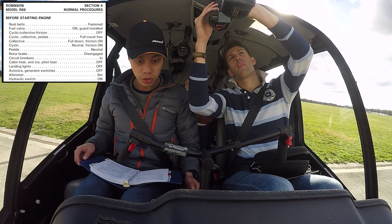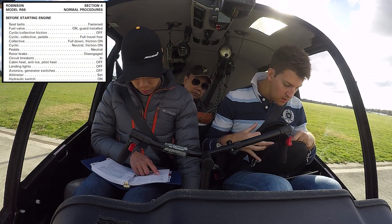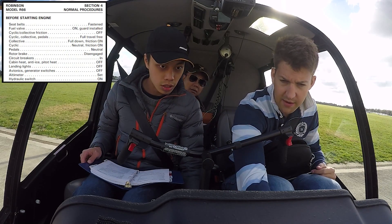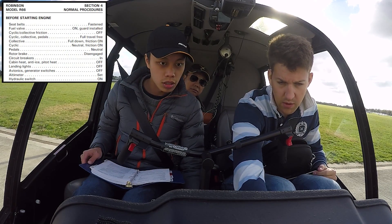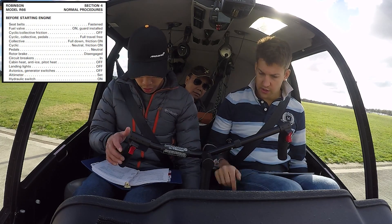Avionics and generator switches. Avionics off, and the generator is off. Altimeter set — down zero two zero, something like that. Altimeter set. Hydraulic switch on.